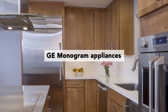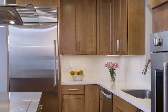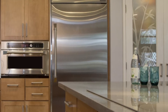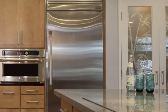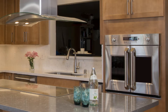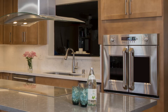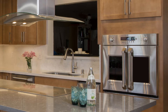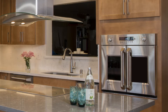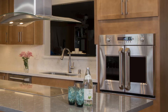We used GE Monogram appliances. They went with a separate refrigerator and separate freezer — the columns that Monogram offers — and we put them on opposite sides of the room. The refrigerator is closer to the cooking area and the freezer is on the other side near their new built-in pantry. We also did a French door oven for lots of cooking, with doors that open side to side instead of up and down, a cooktop surface as well, and the Avantium microwave oven, which does a lot of great cooking within itself.